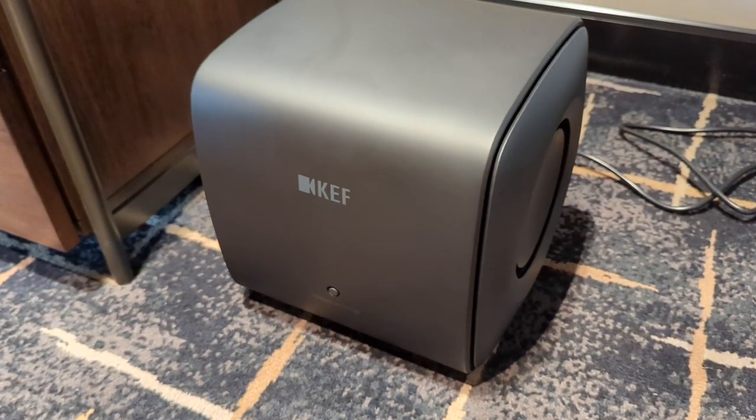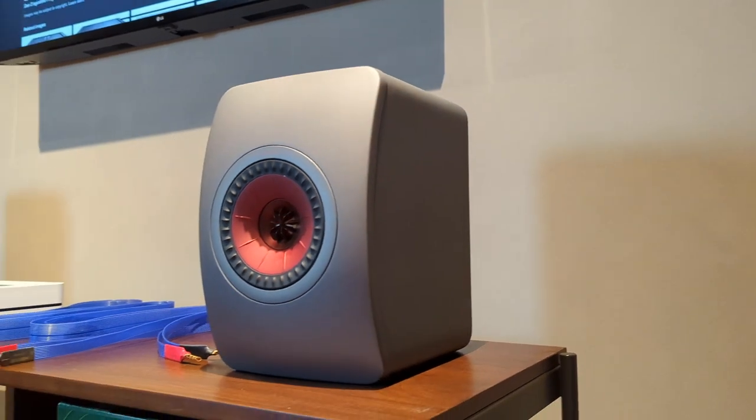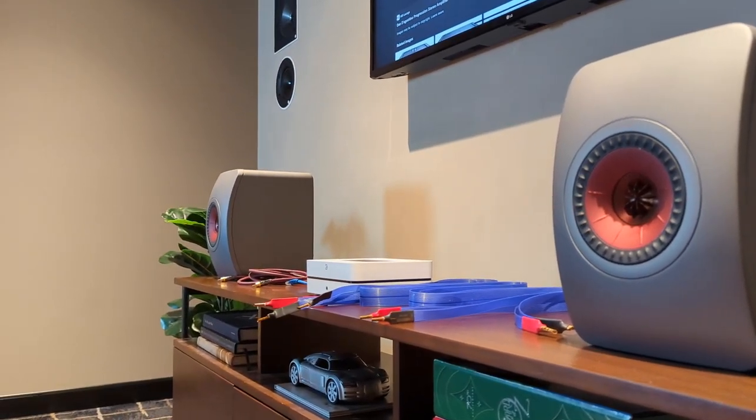One of the brilliant features about the Bluesound PowerNode is that it has a dedicated subwoofer out, meaning that if you're lucky like us, you have a KC62 subwoofer to pair with your LS50 Metas. Now that you've got all that together and you've got all your cables, we can get to connecting.